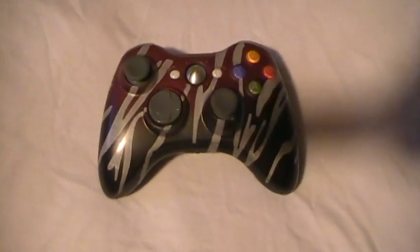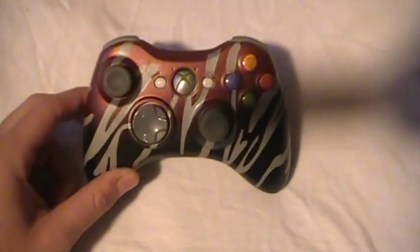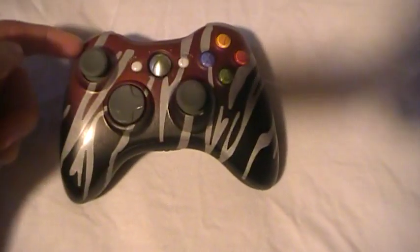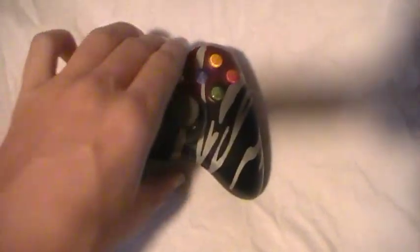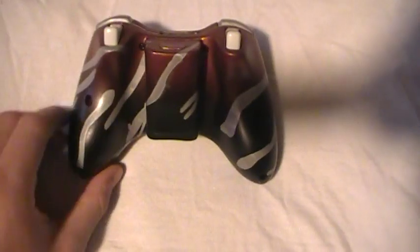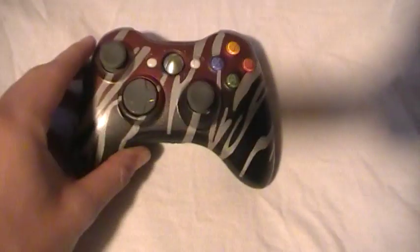Hey YouTube, it's JLo again. Got another controller I'm putting on eBay for sale, and I think you guys are going to like this one. I did the red to black fade, which is kind of a trademark of mine now with fade, and I did it on the back side, and I got chrome tiger stripes going through it.